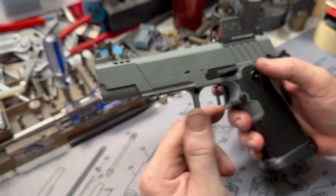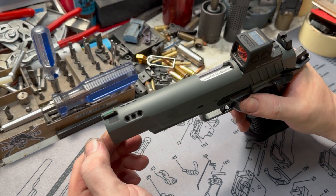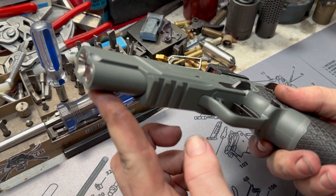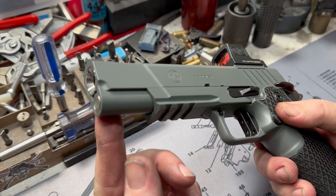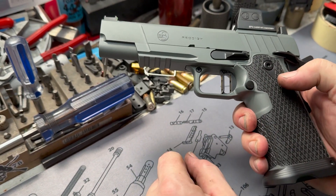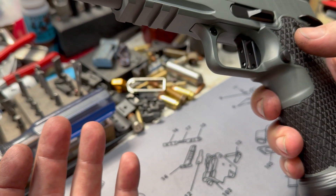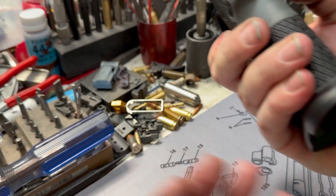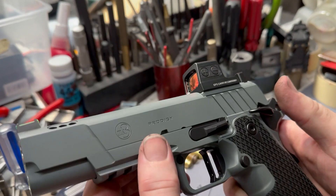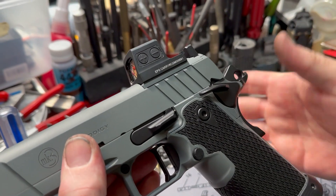We went ahead with the Atlas medium flat trigger. EGW extended slide release — it's got serrations on both sides, just really nice out of the box, a little oversized but really, really nice slide release there. We went ahead and recut and checkered at 40 lines per inch the magazine release. When you bring this into your workspace as a race gun, you're usually at this angle dropping out your mag and your thumb just catches that and pushes it a little bit easier than straight on because you're angling it for that type of manipulation.